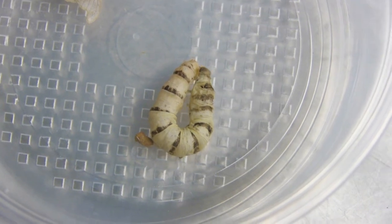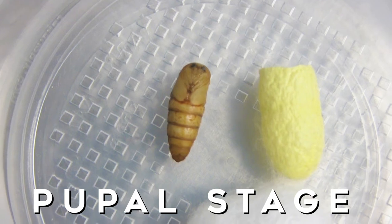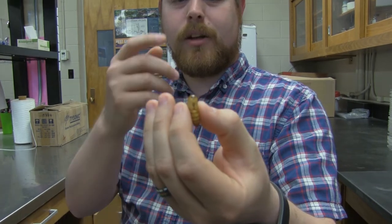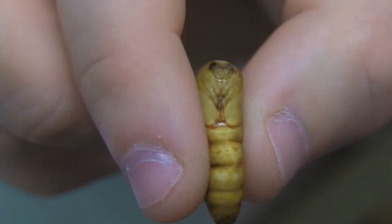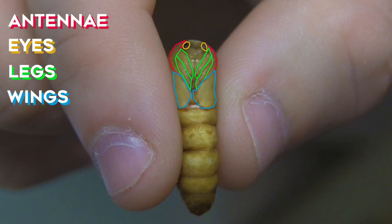After we go through the larval stage we hit the pupal stage. This is the last molt of that caterpillar — it molts its last skin off and becomes this. This one you can see in the front has all the parts you would expect a pupa to have: antennae, eyes, legs, and wings. But there's no mouth. They have no gut system. They're made to mate and die.